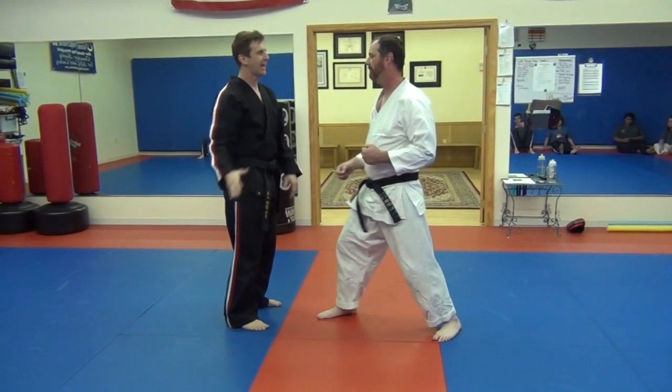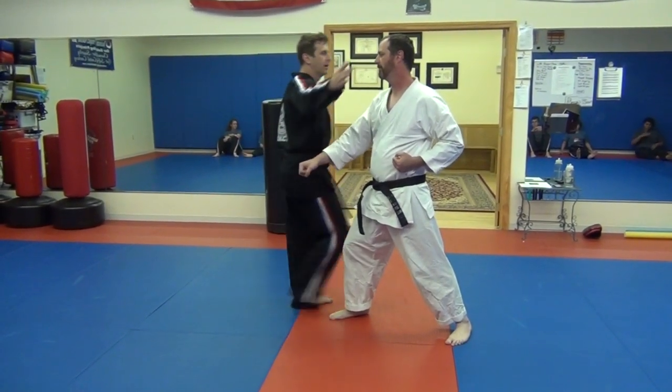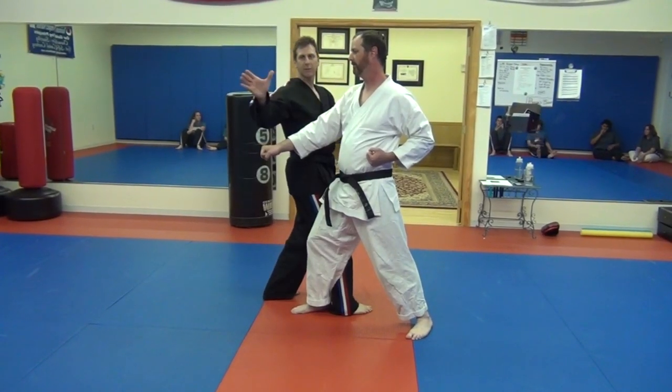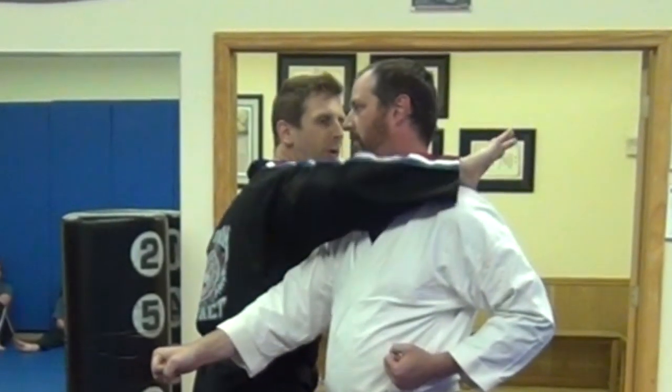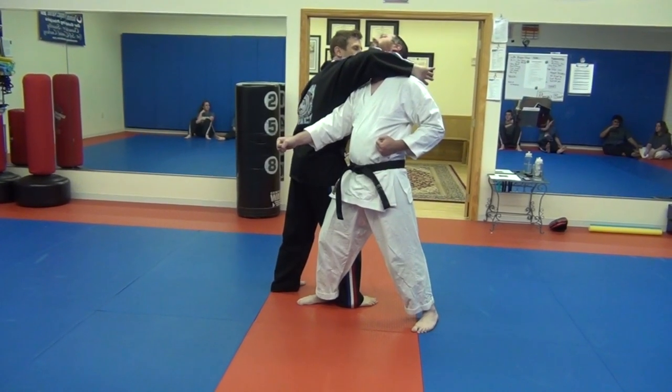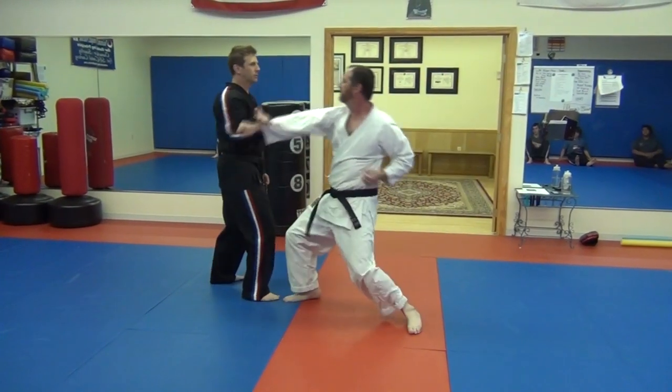Instead of just taking the hand and reaching around like this, it's much more effective to actually take your thumb and put it on your shoulder. This pops up your elbow so you can really start driving him back.